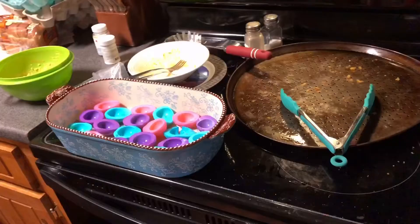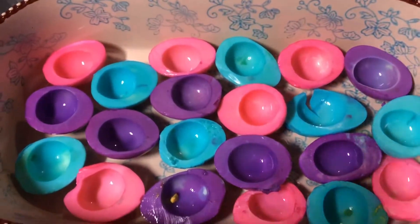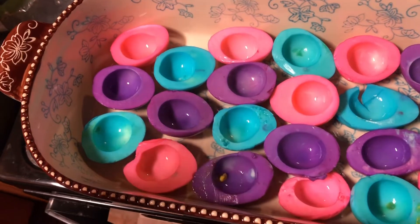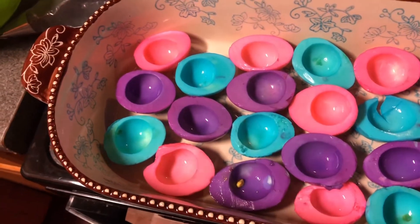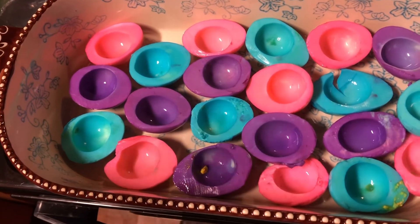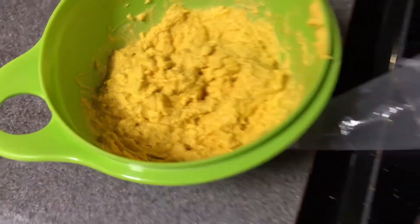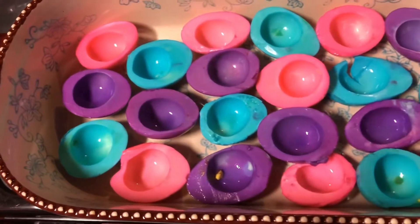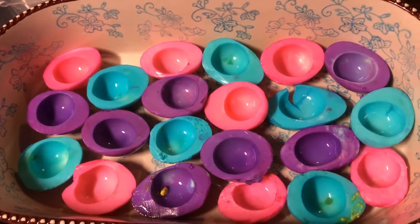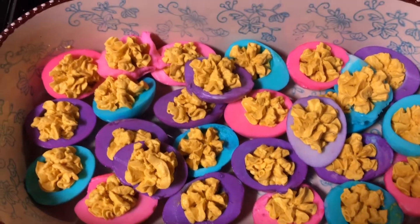Here is what my deviled eggs are gonna look like. I just stuck them in some food grade dye — the stuff I use to dye my cupcake or cake icing — mixed a little water with it, soaked them in there after I had already boiled them, peeled them, and cut them up. Now all I've got to do is put their little yellow middles in them. That's gonna be our Easter egg deviled eggs from my husband's aunt's recipe.